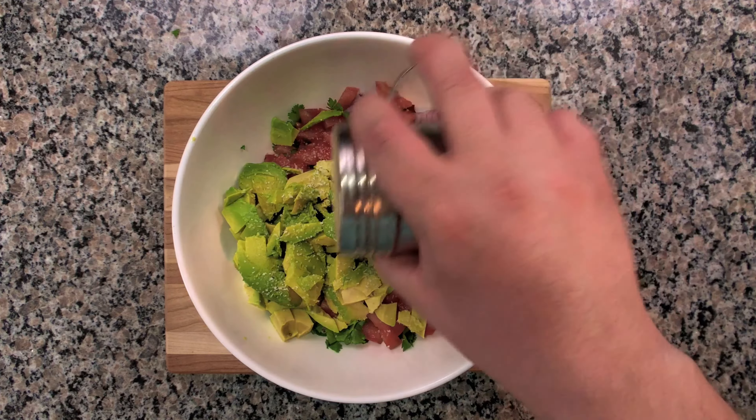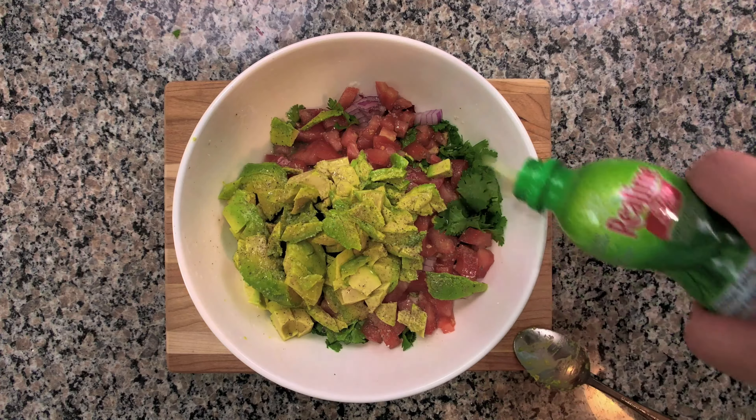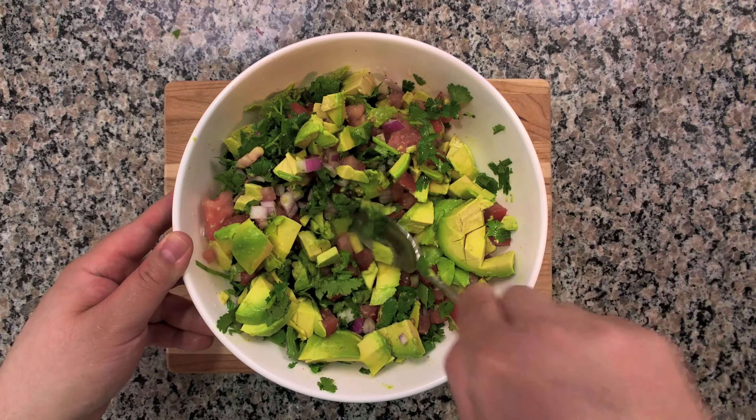Season with salt and pepper to taste, then add a few splashes of lime juice and lemon juice to taste. Combine the salad by giving it a good mix.